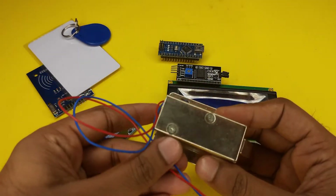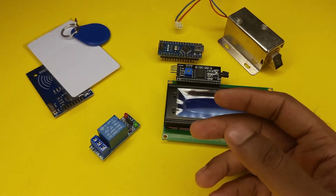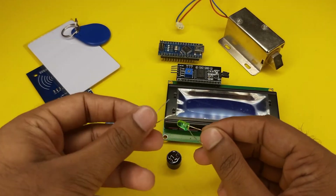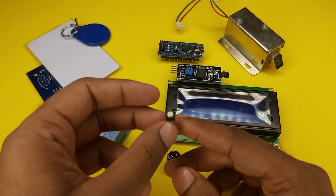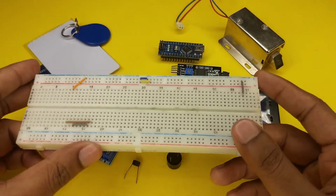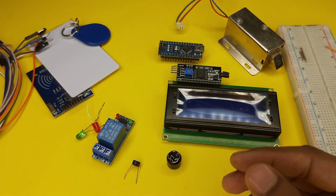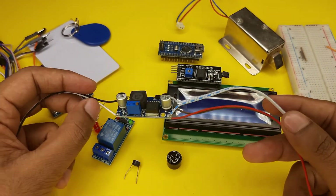We need a 12 volt solenoid door lock to lock the door. Also a buzzer, one red LED and one green LED, a push button, a breadboard, and some jumper wires.